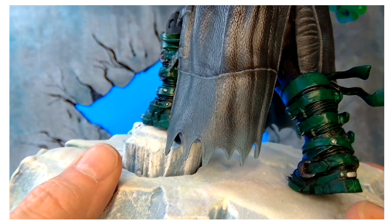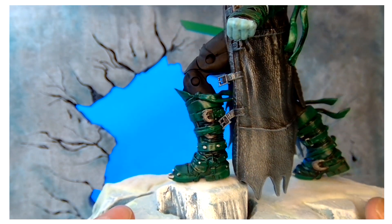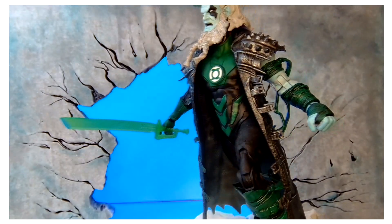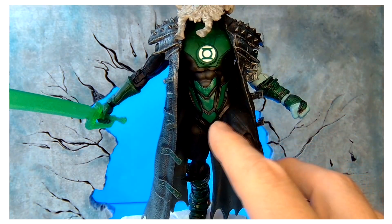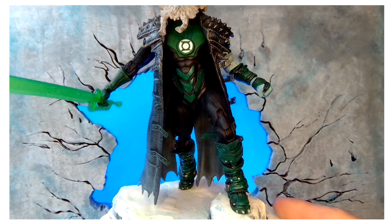I know I'm focusing a lot on the boots, but I think the boots really set the figure off. The head may be a little too big for this body, but with the jacket on it covers that up. The legs fit perfectly onto the actual figure because it's a McFarlane figure.